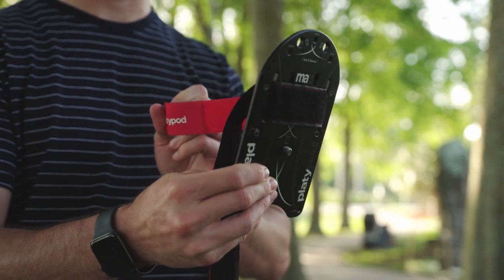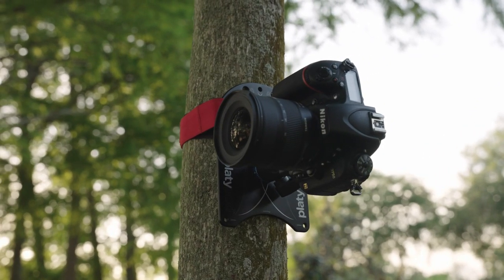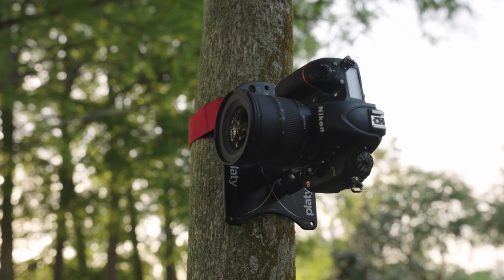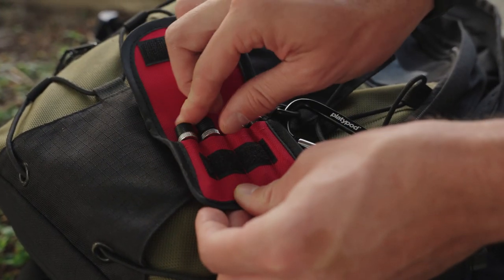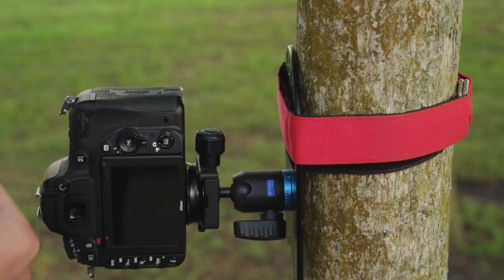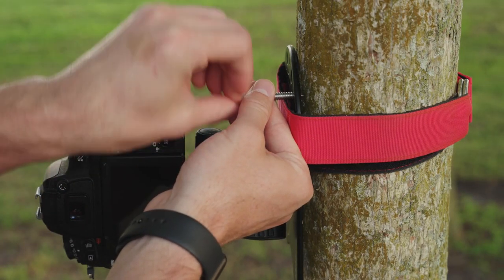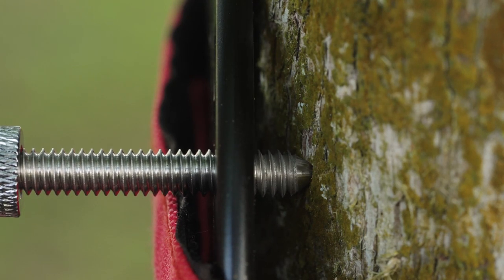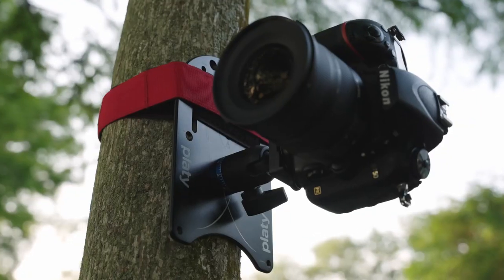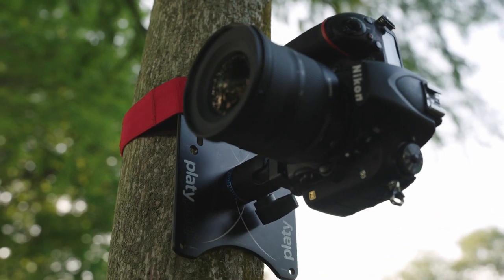Here's a bonus tip: with either Platipod strapped to just about anything, if you've done your best to get that strap really tight but want just a little more security, screw in one of the spiked feet to the front center or those two front outer threaded holes of your Platipod. Not only will the spiked feet help hold the extra weight, they can push against the mounting surface, and that counter-pressure can add even more tension to the strap.